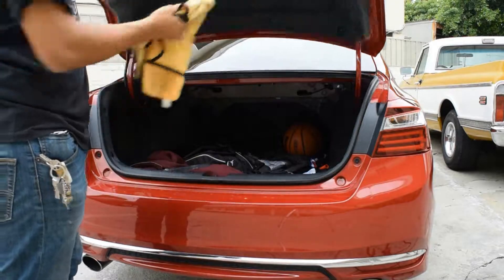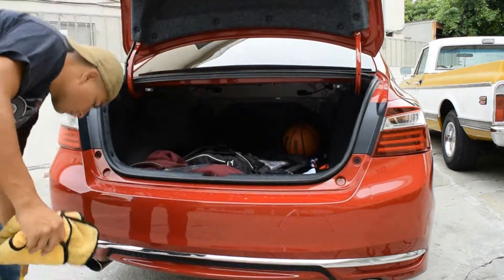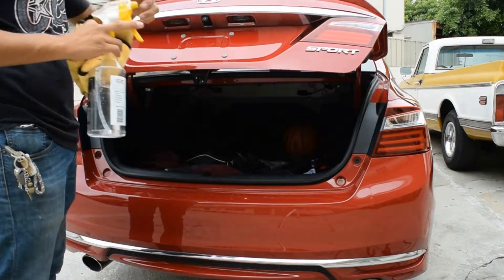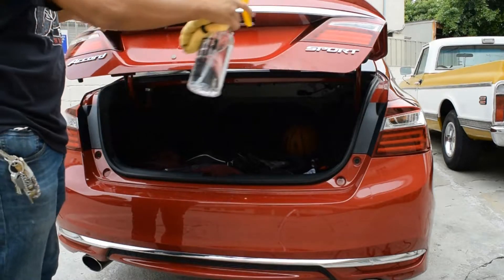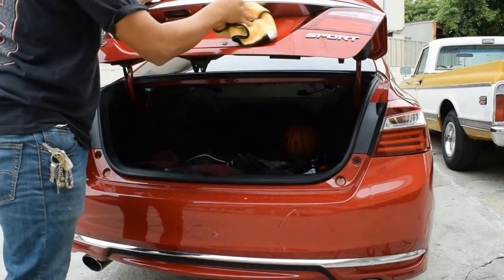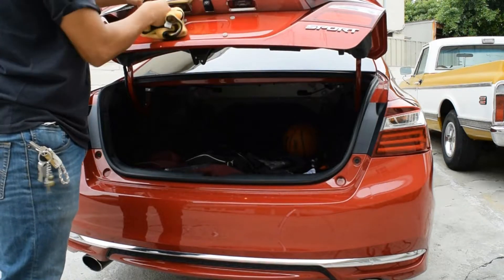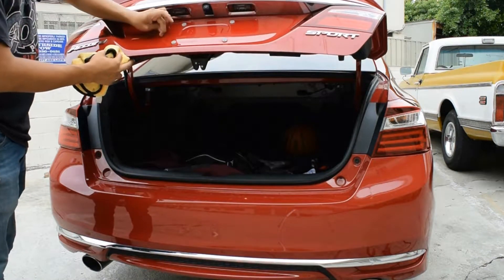Now that you've finished clay barring the area, what you're going to want to do is grab that microfiber towel and just wipe down all the soap and water that's left over. Then go ahead and grab yourself some alcohol and also wipe that down, just so you can remove any grease or wax, because vinyl will not really stick well to wax and grease.